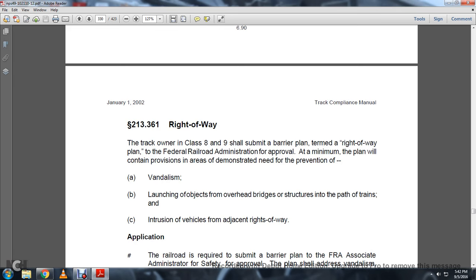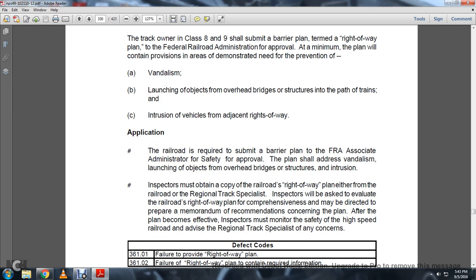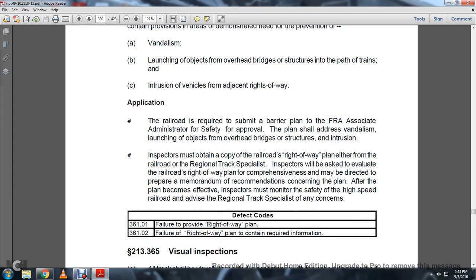Moving on: The track owner of Class 8 and 9 shall submit a right-of-way barrier plan to the Federal Railroad Administration for approval. At a minimum, the plan will contain provisions in areas demonstrating a need for prevention of: A. vandalism; B. the launching of objects from overhead or rigid structures into the pathway of trains; C. intrusion of vehicles from adjacent right-of-ways. The railroad is required to submit the barrier plan to the FRA for approval. The plan should address vandalism, launching of objects from overhead bridges and structures, and vehicle intrusion. Inspectors will be asked to evaluate the railroad right-of-way plan for comprehensiveness and make recommendations concerning the plan. After the plan becomes effective, the inspector must monitor the safety of high-speed railroads. Defect codes: 361-01 — Failure to provide a right-of-way plan. 361-02 — Failure of right-of-way plan to contain required information.